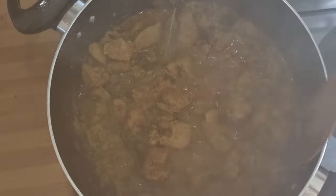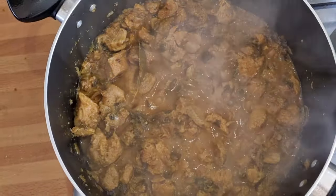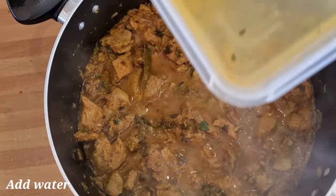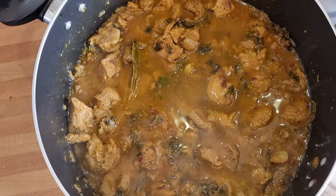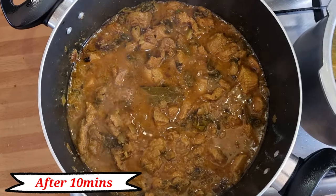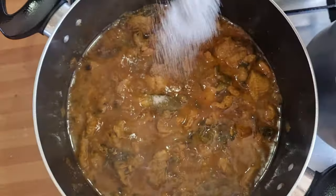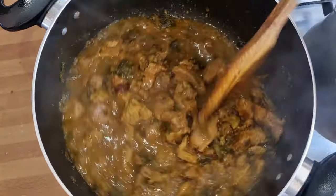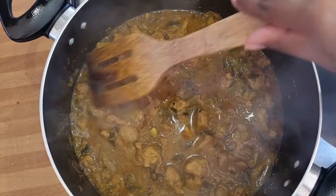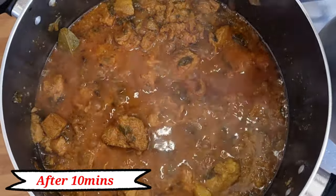Let's mix the water and mix it in. I am going to put some water in the bowl. Add the soup to the pan, then add 1 tbsp of salt. Just mix it up, pour this mixture and wash it well.